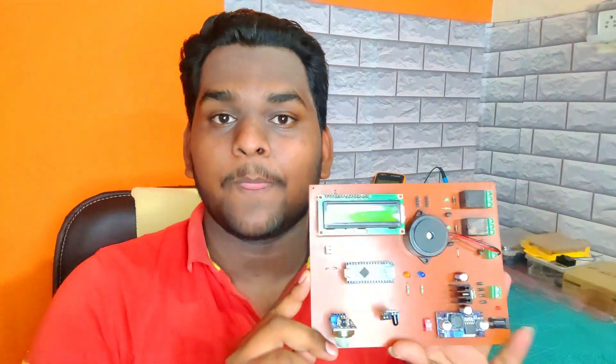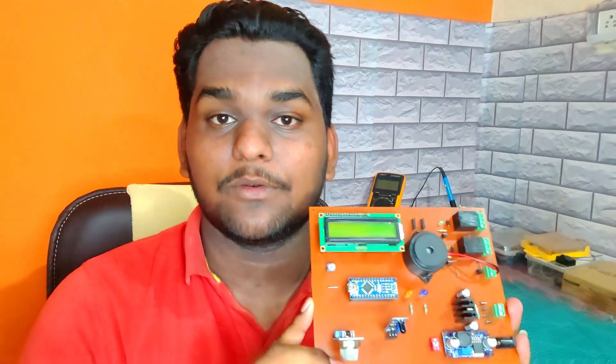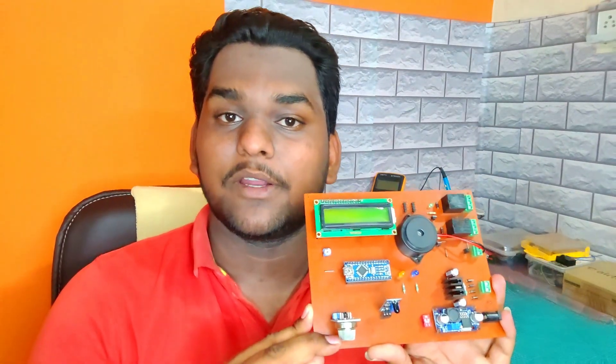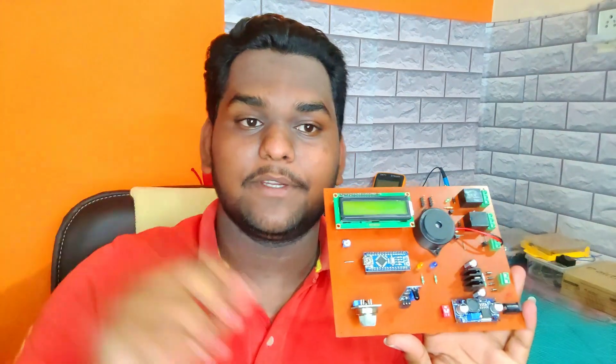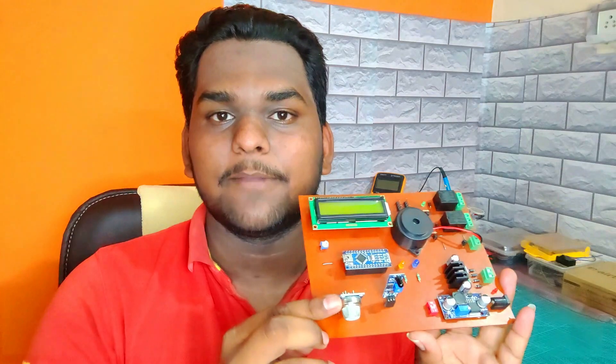Hello guys, I am Shupam Desa and welcome back to my YouTube channel Technology Solution. If you are first time on our channel, do subscribe for more interesting projects. In this video I will show you how to make a fire and gas detector system with protection using Arduino. Here you can see I built my own PCB to avoid complicated circuitry using the toner transfer method. If you also want to make this PCB and don't know how, I already made a tutorial on it — click on the i-button.